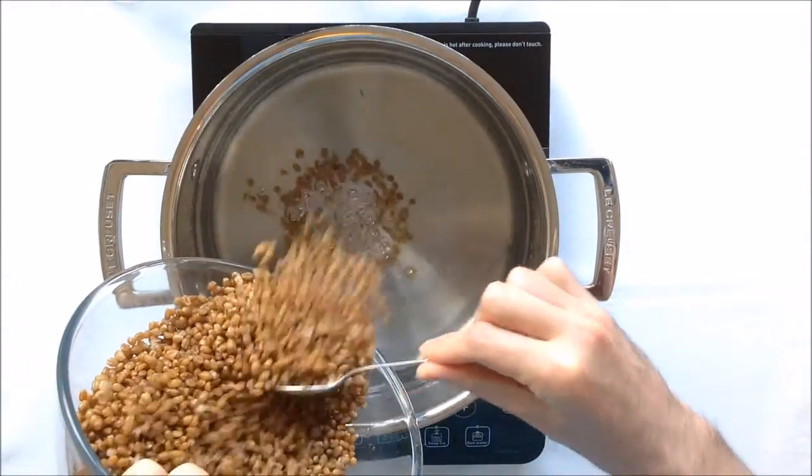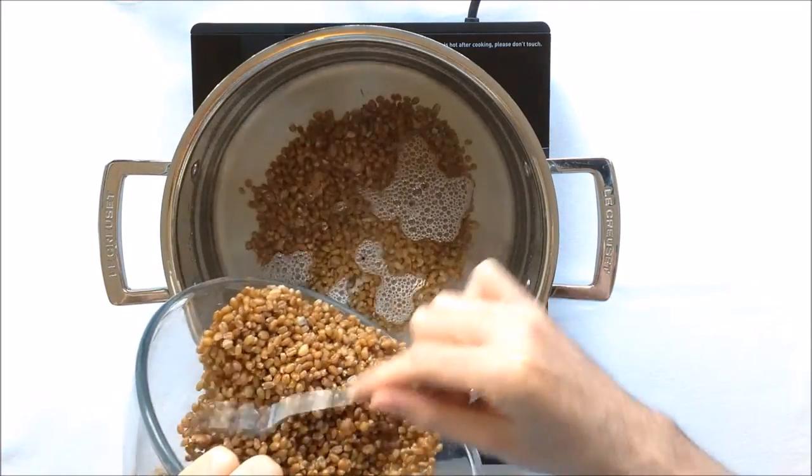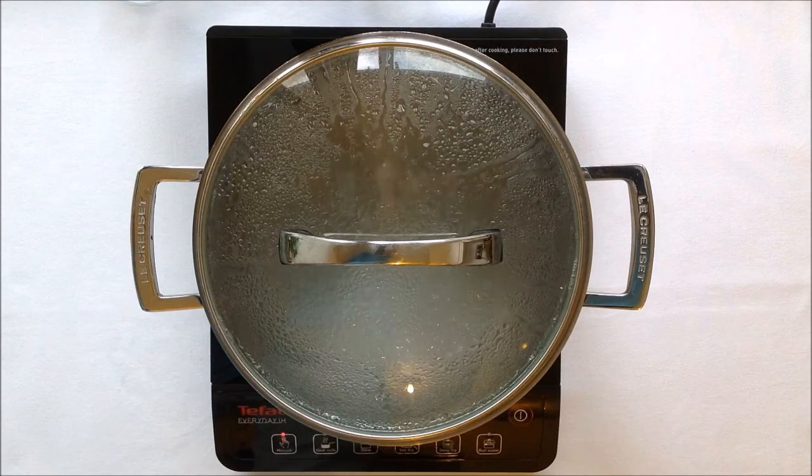I'm now transferring the grains into a large saucepan with salted water. I'm going to leave this to boil for 10 minutes and then simmer for a further 45. At the end of the cooking time, the grains should be tender. If not, leave them to simmer a bit longer.